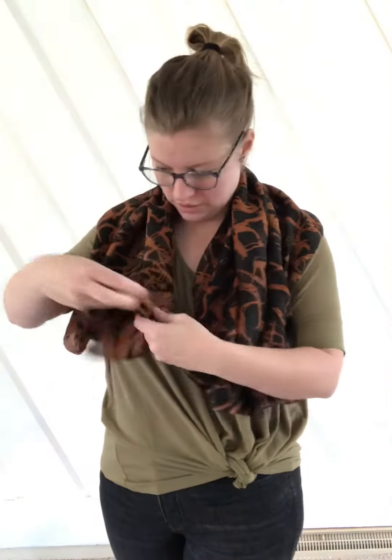Now you can take these open ends and you can either do two separate knots and make them as fancy as you want, but I don't do that because I'm lazy. So I just take it and do a nice quick double knot.